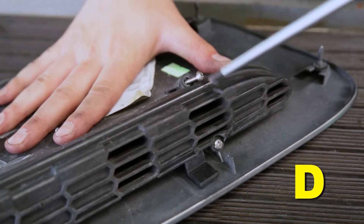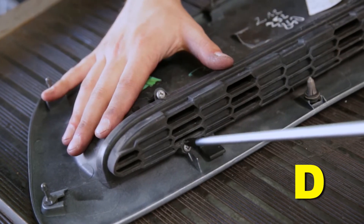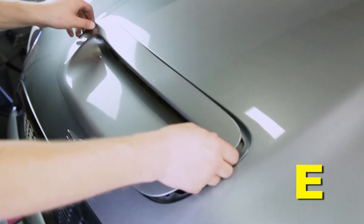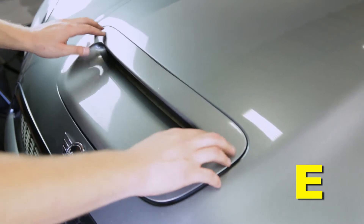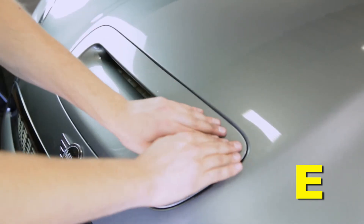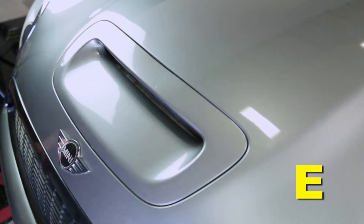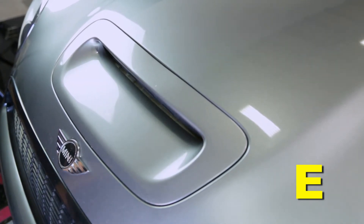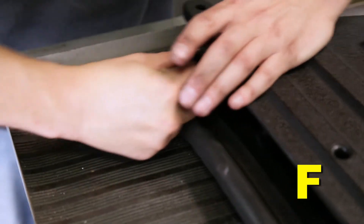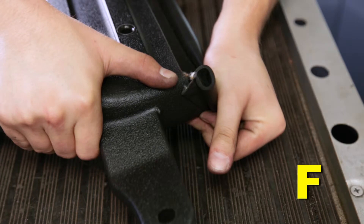Remove the four small Phillips screws retaining the air restrictor grill and remove the grill. Reinstall the now fully open hood scoop bezel onto the vehicle hood by popping the mounting tabs back into position by hand. Do not use a mallet to force them in. Install the edge trim onto the lower lip and sides of the cold air hood scoop's inlet. Ensure the edge trim is even on both sides and fully seated, using the heel of your hand or a light rubber mallet to fully seat.